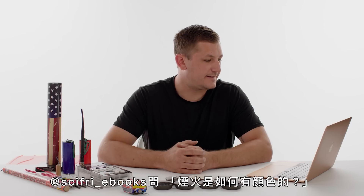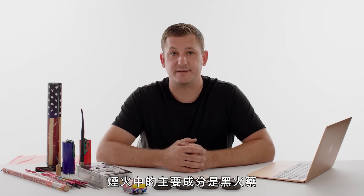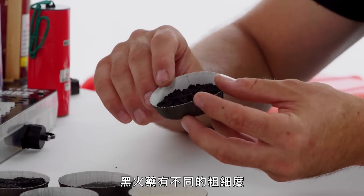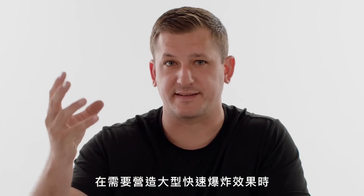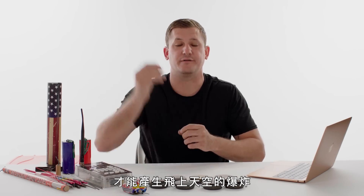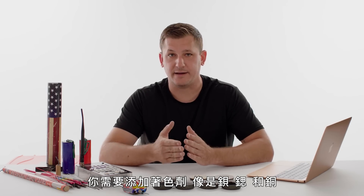At SciFry Ebooks asks, how do fireworks get their colors? The main component in fireworks is black powder, which consists of charcoal, sulfur, and potassium nitrate — when burned, it creates more of an orange fire. Black powder has different consistencies: finer black powder burns rapidly and is used for things like a burst charge in the sky, whereas coarser black powder is used for a lift charge. To create reds, greens, blues, and whites, you add coloring agents such as barium, strontium, and copper.